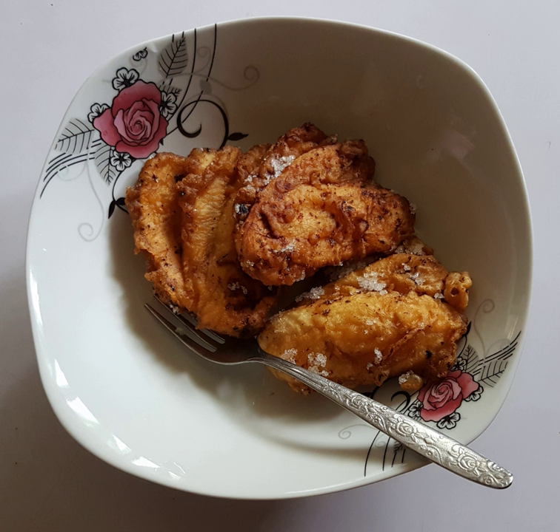In the Bikol region, it is also known as sinapat or baduya in the Bikol languages. Although this version does not fan the bananas, they are instead simply sliced lengthwise before frying in batter. It is also known as cumbo in the western Visayas region.